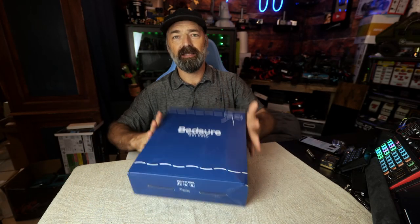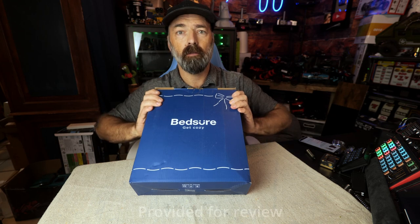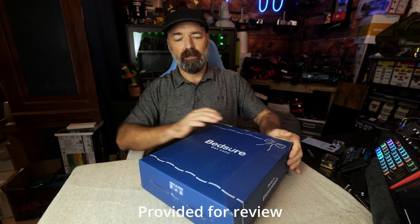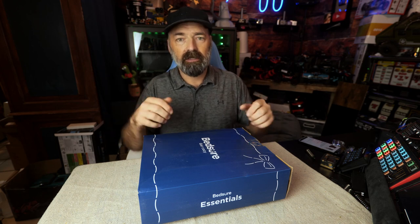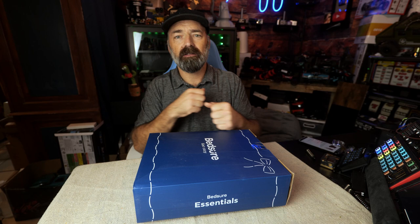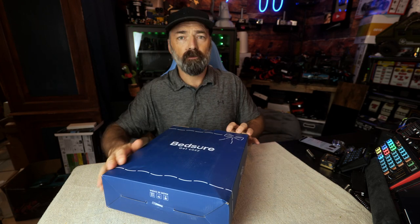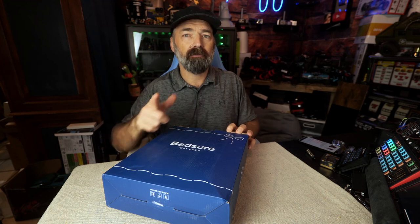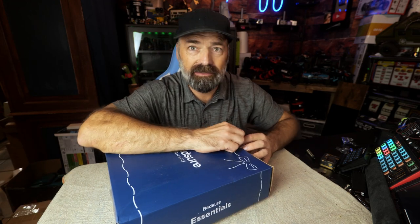Today we're going to be looking at this wearable blanket slash hoodie. This is basically a blanket that's shaped into a hoodie with long sleeves. It's nice and long, made out of sherpa fleece. You wear it to stay warm on those cool mornings, evenings, and days. It's perfect for lounging around the house and having those Netflix and chill nights. Let's get it open and see what we have.